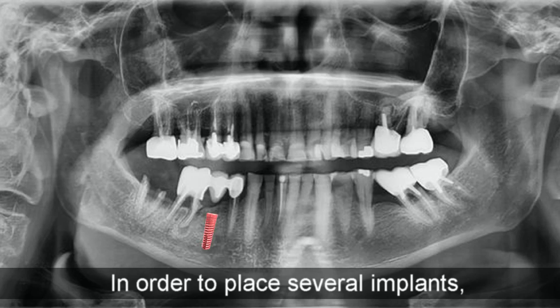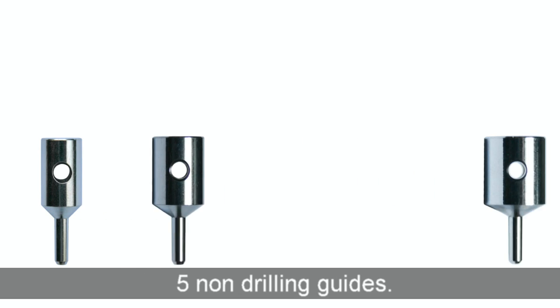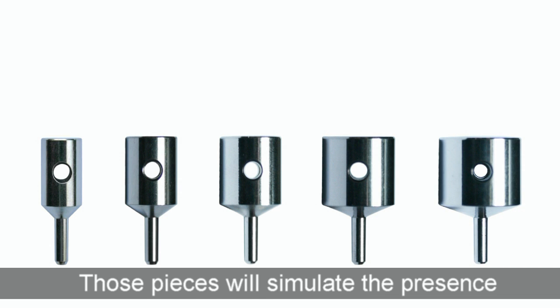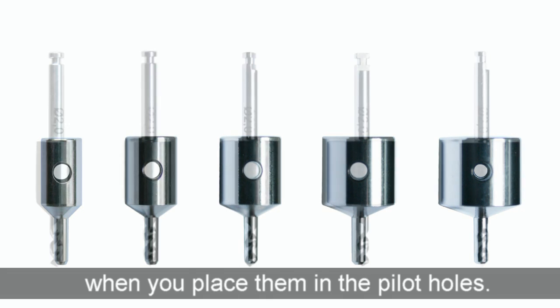In order to place several implants, the MD Guide intro kit features five non-drilling guides. Those pieces will simulate the presence of the future crown when you place them in the pilot holes.